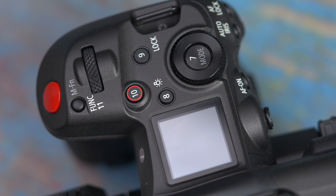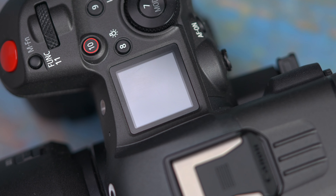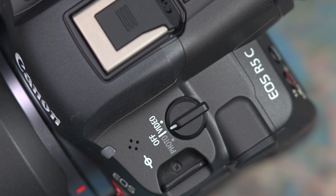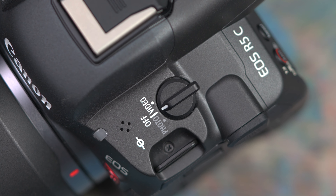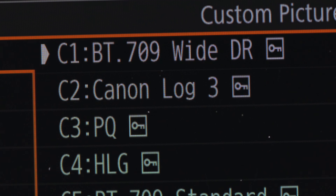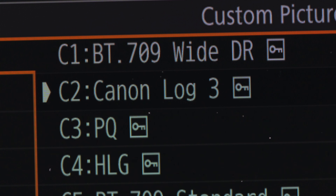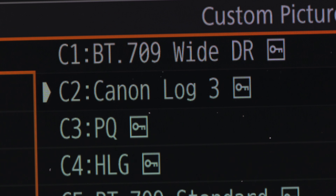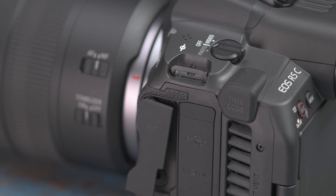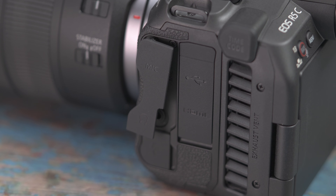But honestly they really shouldn't dismiss it. The image quality is amazing — it's got one of the nicest 4K 120 footage I've ever seen, whether you use it in C-Log3 for creative control or using the default color profile for fast turnaround. C-Log3, for those who don't know, is Canon's flat profile that provides the most color and dynamic range information.